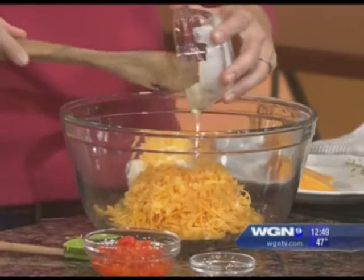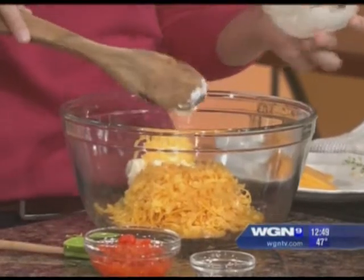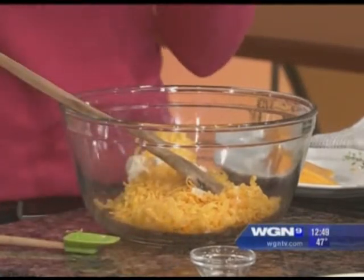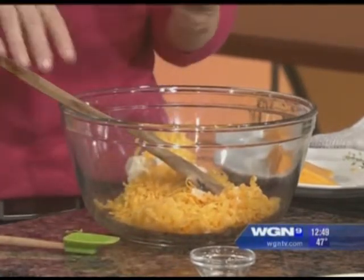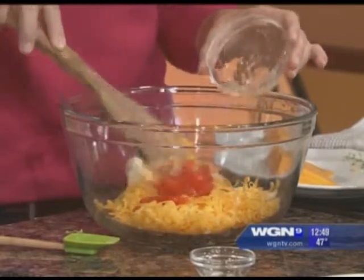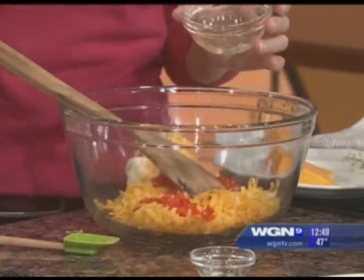In the South, we tend to keep pimento cheese in our fridge all the time. At any given time it's ready because we have it on crackers, we have it on celery all the time, pimento cheese sandwiches. And in my new book, Around the Southern Table, I actually make hush puppies stuffed with pimento cheese.